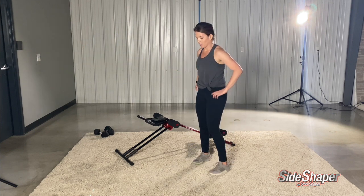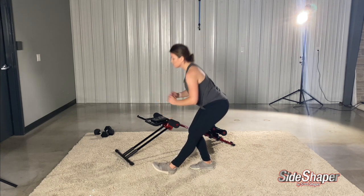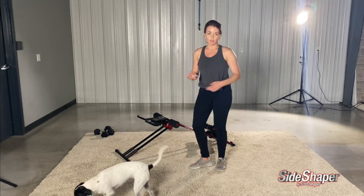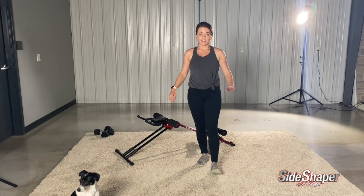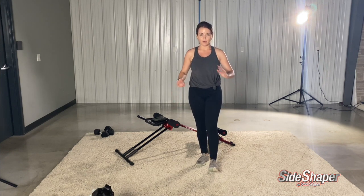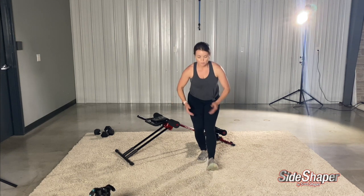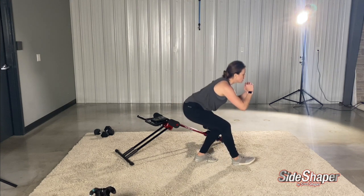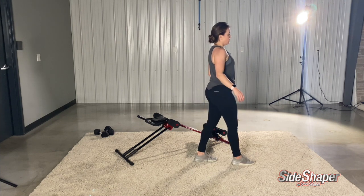We're moving to pistol squats. Left leg out — we're just going to squat, squat, squat. That's my dog Mila — she loves being on camera and getting in the way! You should really feel these burning. Now we're going to switch to the other side. Keep your back flat and breathe through it.